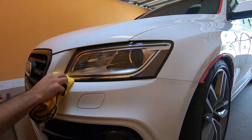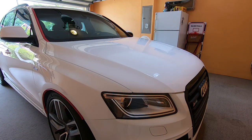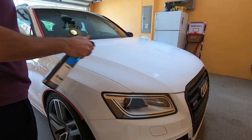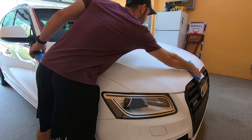Now that the car is fully polished, one more step before we apply the ceramic coating and that is to wipe down the panels. I use CarPro Eraser — it just helps get all the oils off the panels, any fingerprints, and kind of just helps the ceramic coating process.